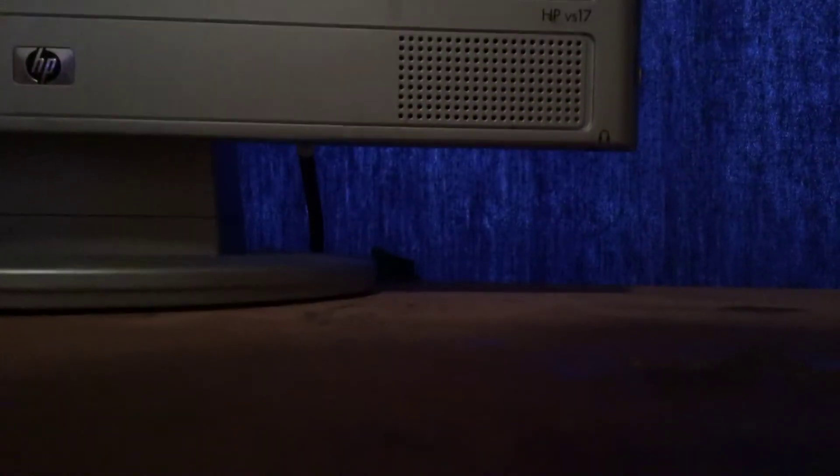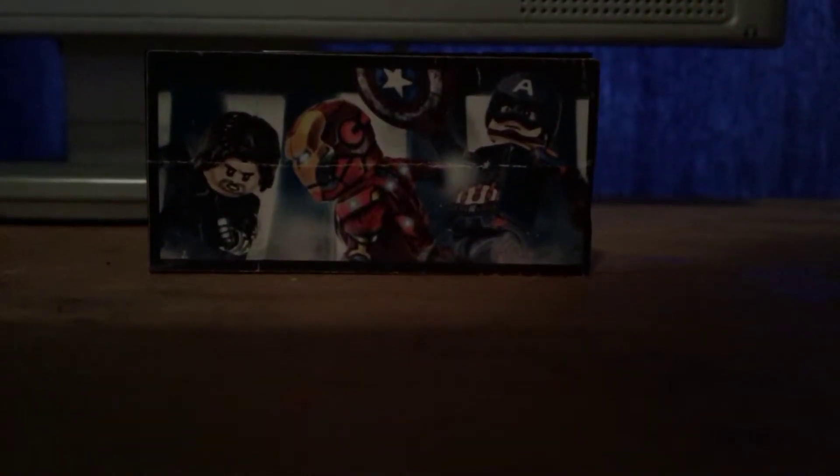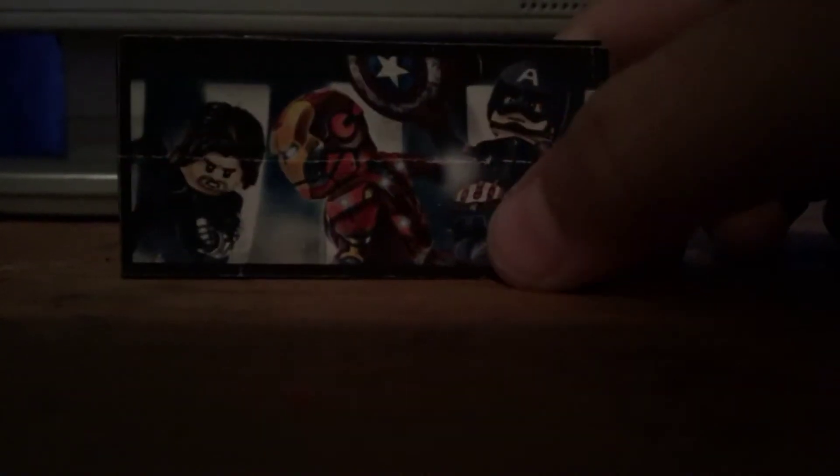Hey guys, Custom Lego Master here, and today I have a real and a custom sticker. I've had it for a while. If you watch Michael and Jeff, you would notice that these figures are his figures — he basically made them. I bought this sticker on eBay. You can see that there are lines on it because I've had it for so long.